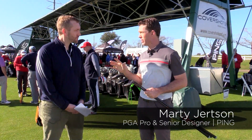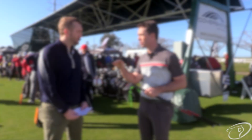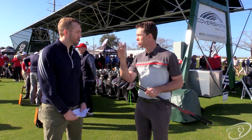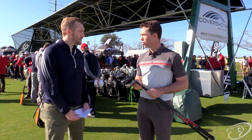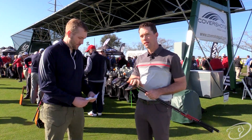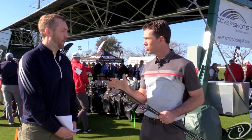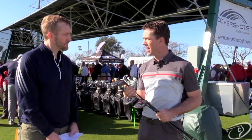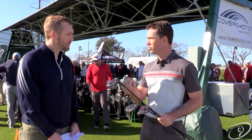The G410 fairway woods is kind of like having three different fairway woods in one family. On the G410, the center of gravity is moved down 10% relative to the G400, and you're going to get better impact, lower spin, and higher ball speed. We've seen incredible test results early on. We have the G410 standard model in a 3, 5, 7, and 9 wood — a lot of gapping, a lot of fitting options built into that. The same new sleeve as the driver gives you options up to 1 degree and 1.5 degrees to dial in your trajectory.